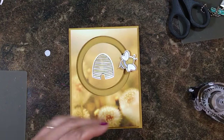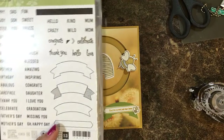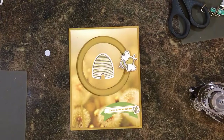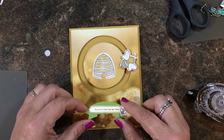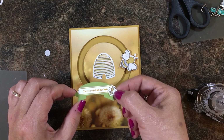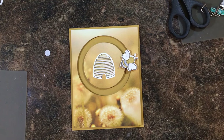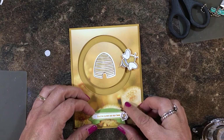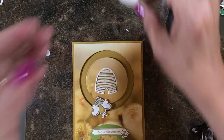Now I have a simple sentiment using the Thoughtful Banners stamp set and the coordinating punch — you can also buy that as a bundle at 10% off. I used Old Olive, which coordinates nicely with my Dijon. There's also a smaller honeybee and a coordinating die to cut it out. I'm placing the sentiment toward the bottom so the bee doesn't run into it.